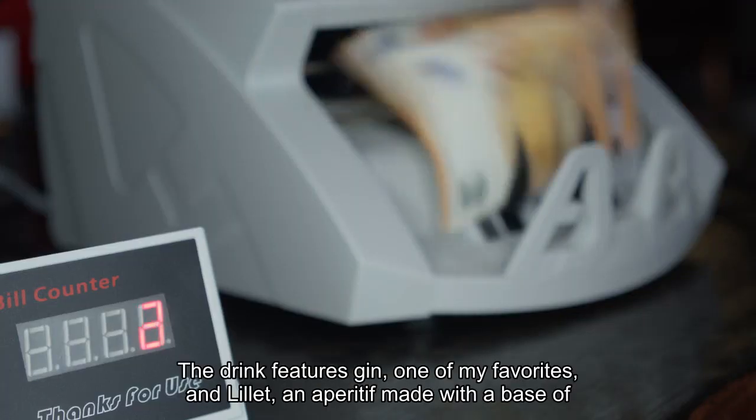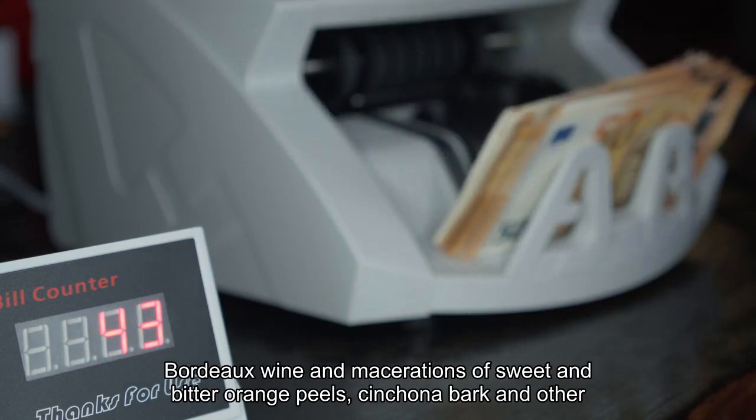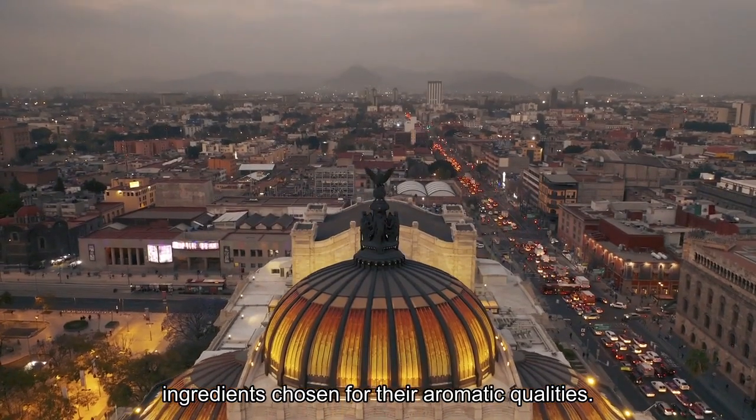The drink features gin, one of my favorites, and Lilit, an aperitif made with a base of Bordeaux wine and macerations of sweet and bitter orange peels, cinchona bark, and other ingredients chosen for their aromatic qualities.